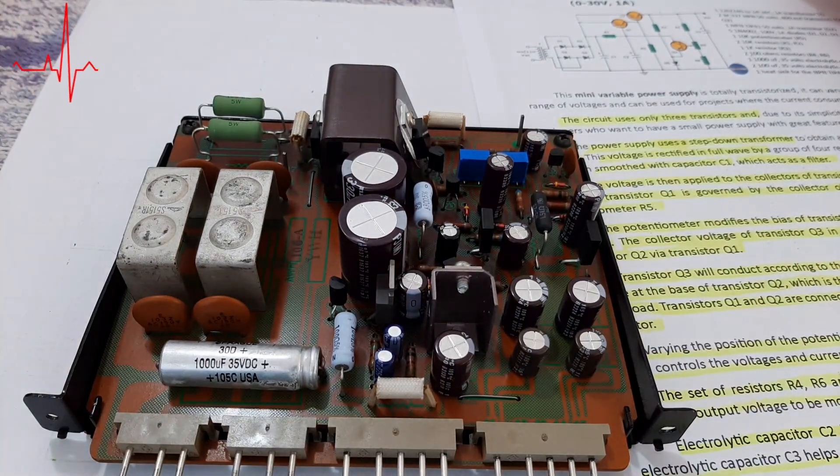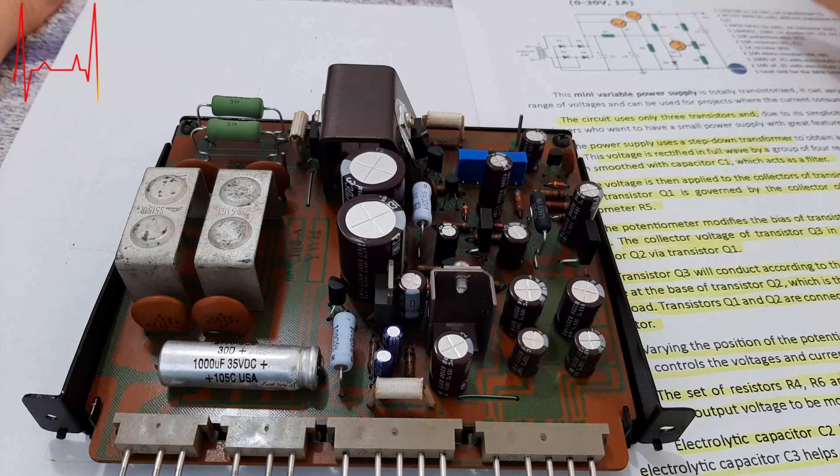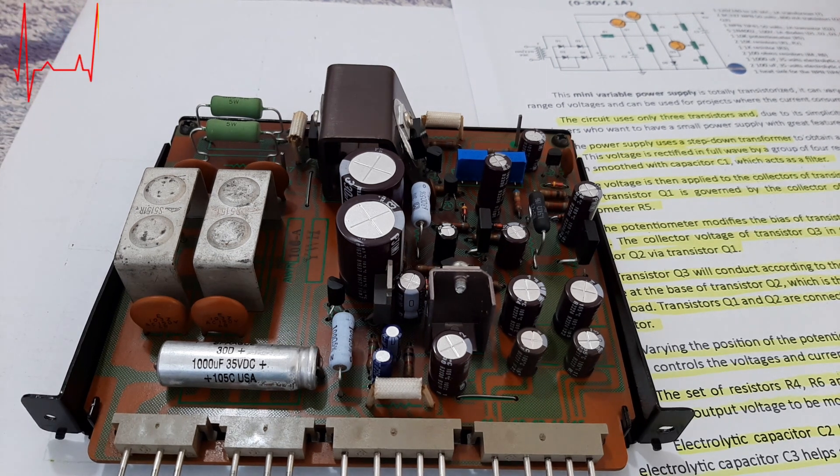The power supply board is usually the first thing which you have to check in case of some malfunction of the amplifier, receiver, video, CD, cassette, reel-to-reel, vinyl — doesn't matter.